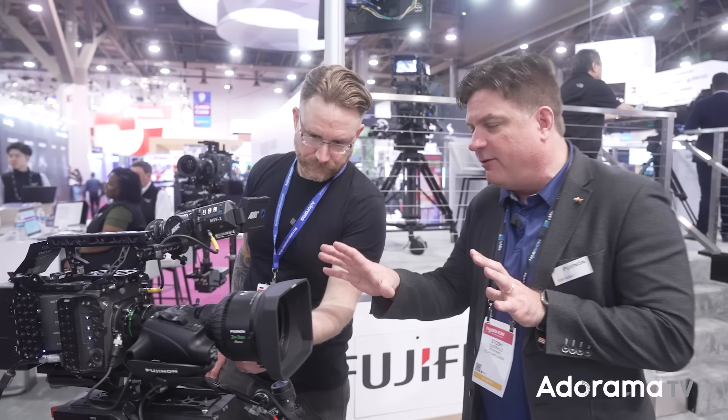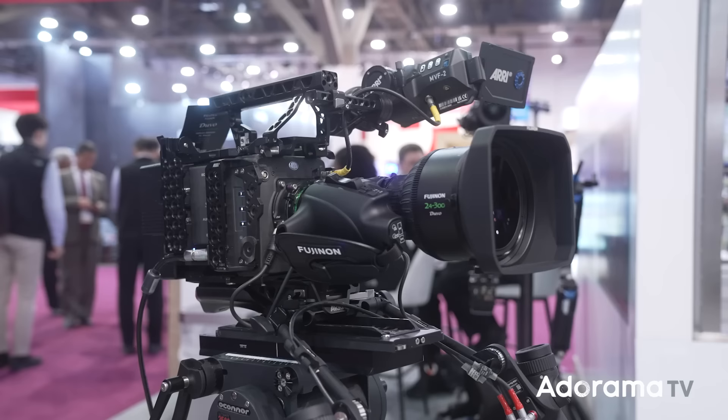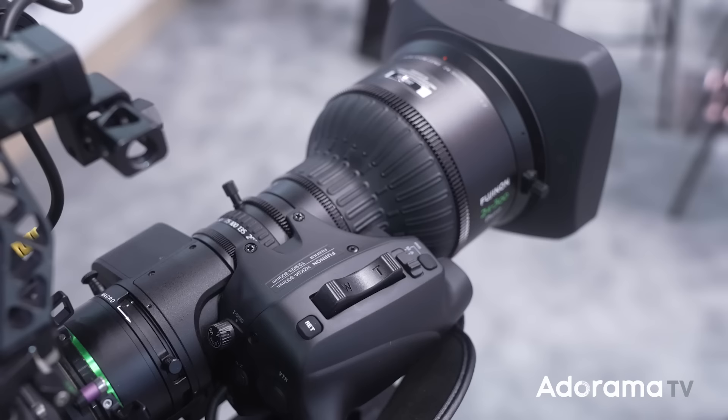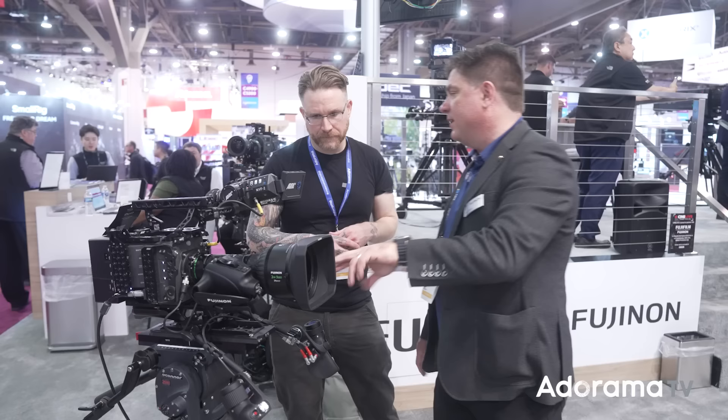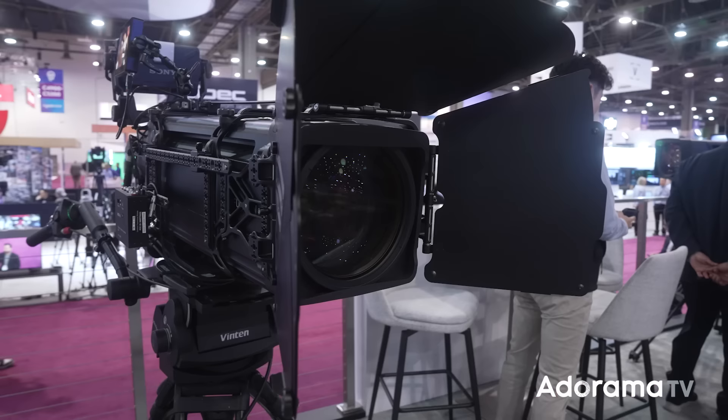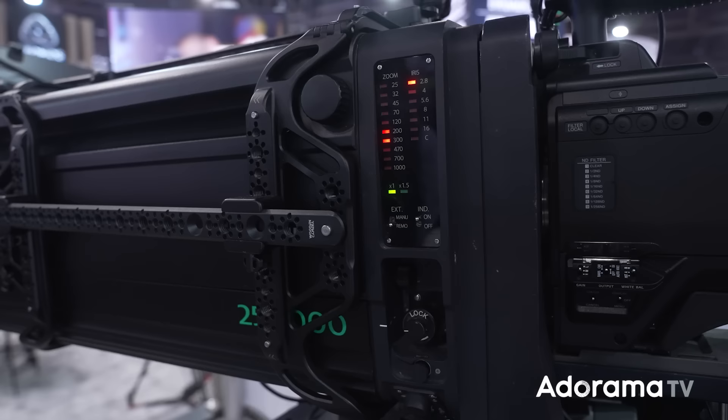There's also a 24 to 300 Duvo — small, lightweight, portable, set up NFL film style on an Alexa 35 with master grips. You throw it on your shoulder and run and gun — common in sports and documentary. The same 1.5x expander applies. Then the third one is a monster: a 25 to 1000mm belt-driven box lens, native PL mount. You can be in the back of a concert venue getting headshots of performers without killing front-row seats.